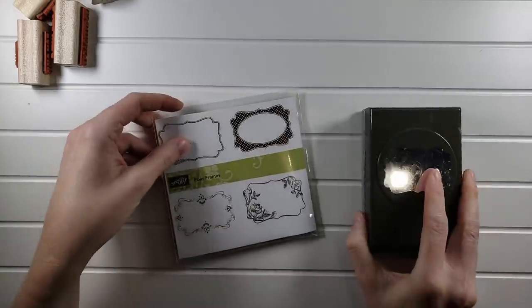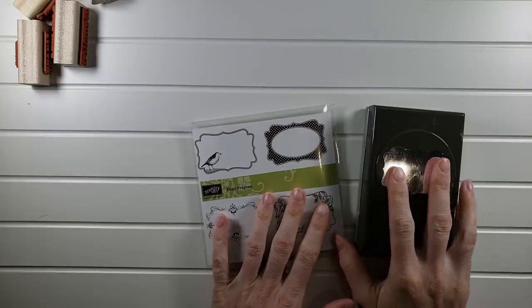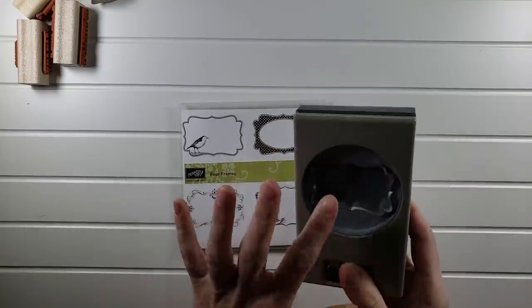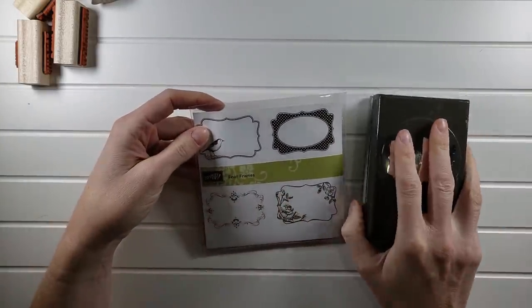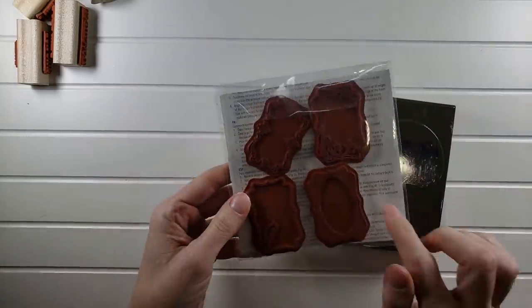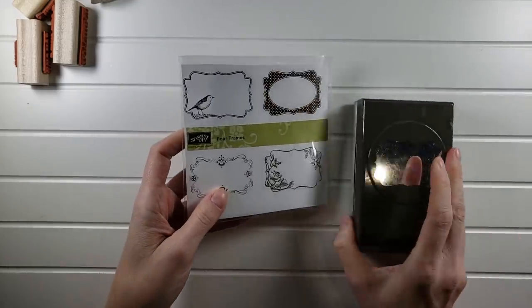Next is another coordinating punch set — this one will be $15. You get the label punch, which is awesome because these things are really expensive by themselves. Since shipping is included, and this will probably cost me over $5 to ship, that factors into the price. You also get the four frames, which makes such easy sentiments on the tops of your cards. That one will be $15.